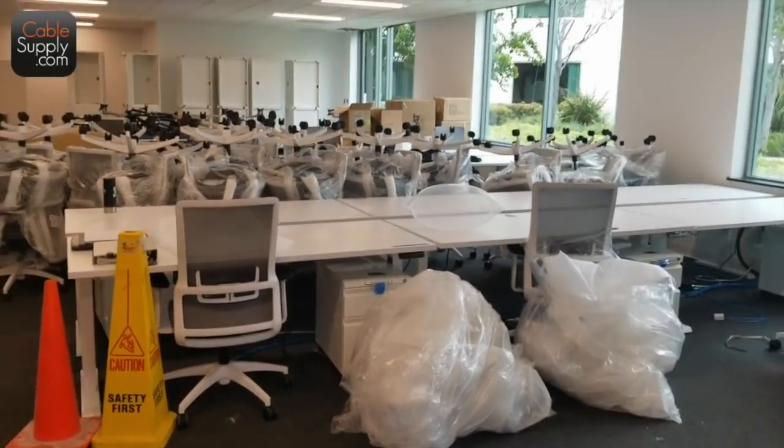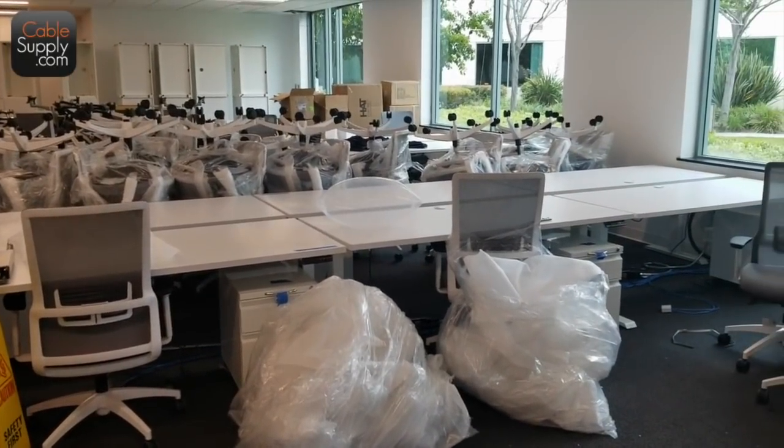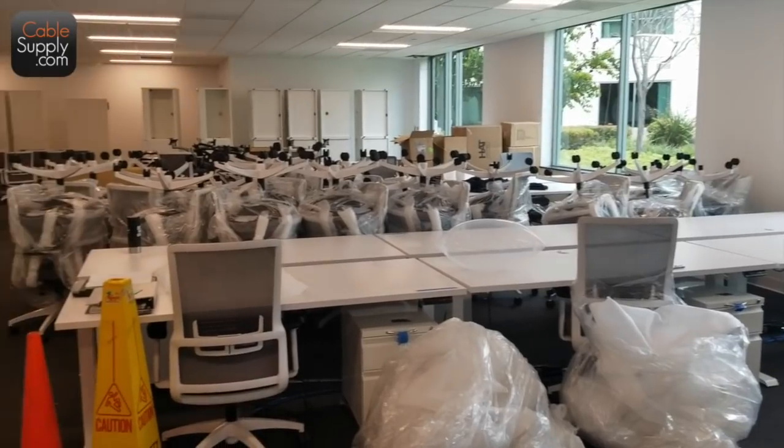They've got about a day left to finish this up. Sometimes you get hard dates like this one, and not all the vendors come through. They're going to be up and working by next Tuesday. The IT department needs to come in now and put in the phones, the cable, and stuff like that.